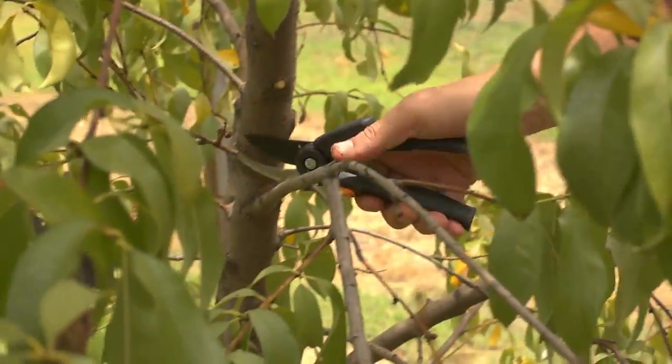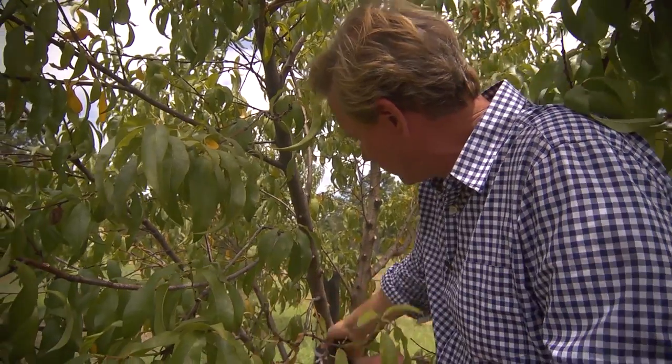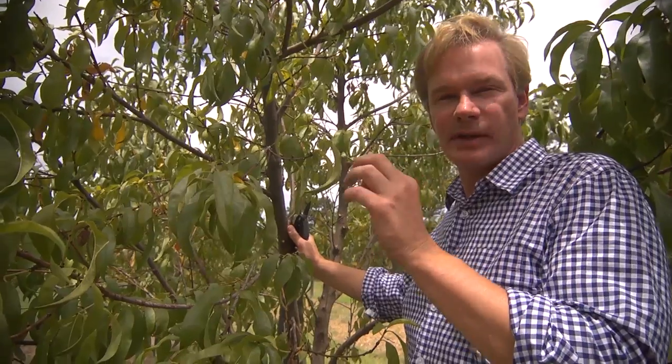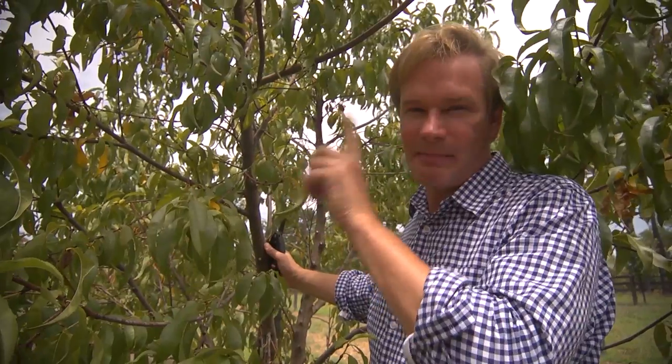By coming in and taking out some of these little tiny stems like this and cleaning up around the trunk, what I'm going to do is make sure that the energy goes into the limbs that I want through the remainder of the growing season. This tree is building up starch — it'll begin to set its buds for next year. I want to make sure that I have the fruit on the limbs that matter the most.